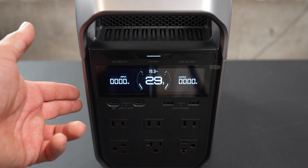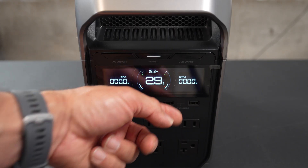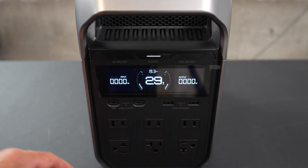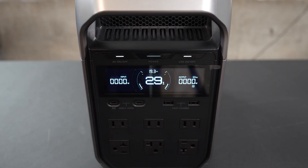From there we have two USB-C at 140 watts, and two USB-A fast charge right there. And we have the six AC plugs on the front, and the AC on and off, and the USB on and off. Very simple design, easy to use.